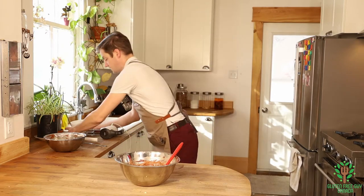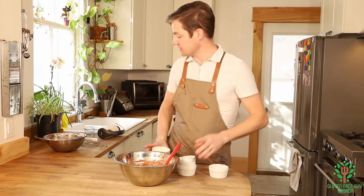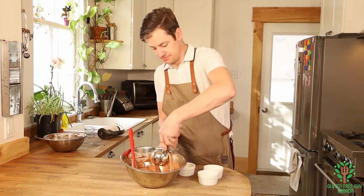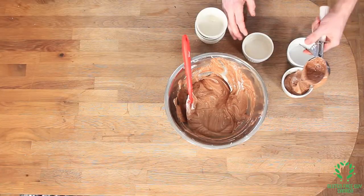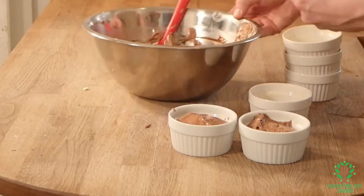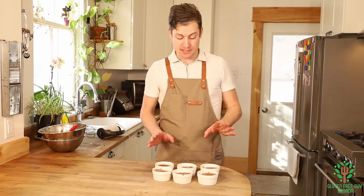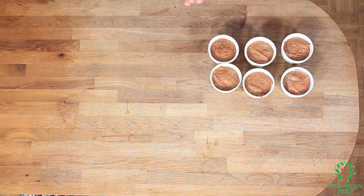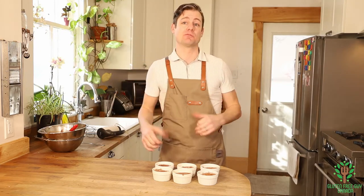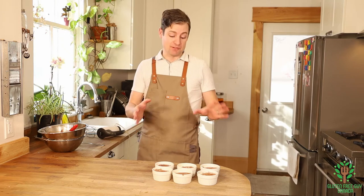I've got some buttered ramekins — I've already gone ahead and pre-buttered them all — and I'm going to start filling them. I think a portion scoop will work best, and we want to fill them to about two-thirds full. These look beautiful. At this point you can cover them, put them in the fridge, and they'll last for up to around four days, or you can pop them in the oven and eat them right away. If this is for a special occasion, you can have them ready the night before.